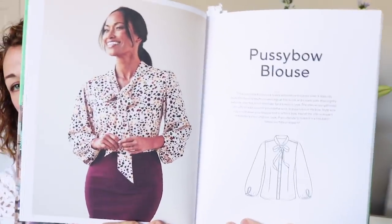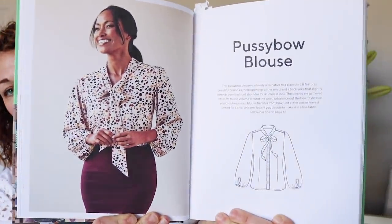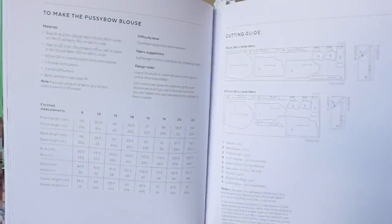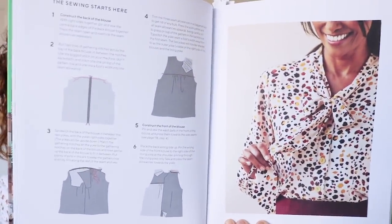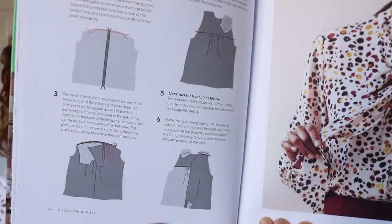Then it gets into the patterns. The first one is the Pussy Bow Blouse. The first page has the picture and the line drawing. The second page has all the sizing charts and lay plans. Then it goes on to teaching you how to make it with step-by-step instructions and really nice computer-generated illustrations, which are quite clear and give you a good sense of how it all comes together.